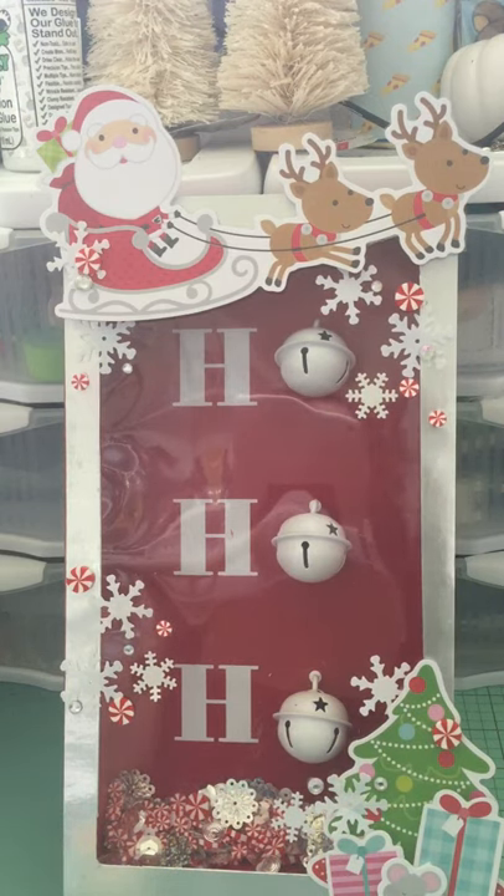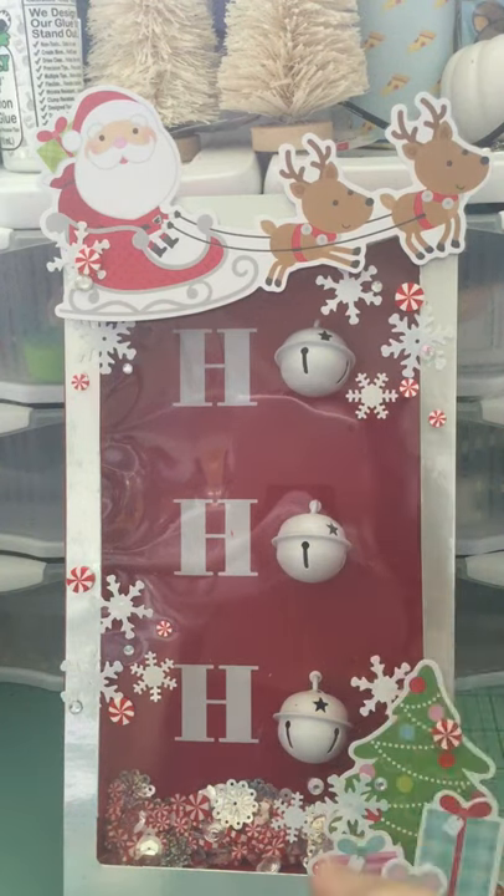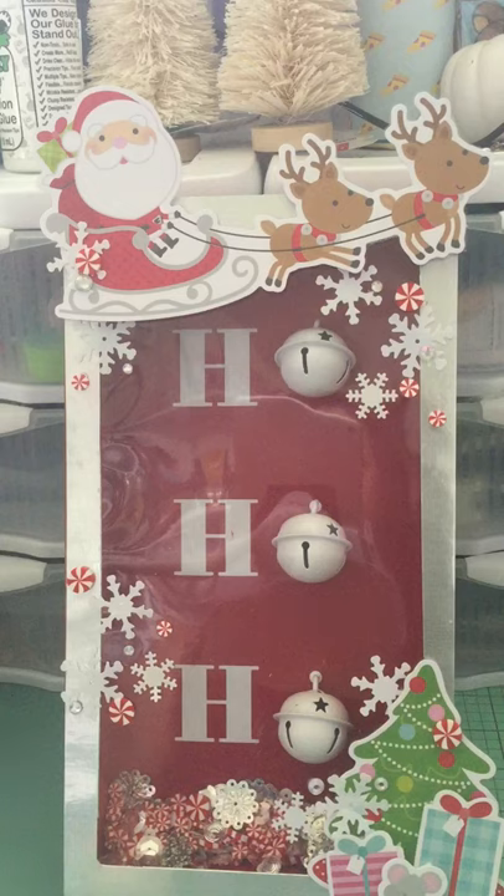Anyway, this is a home decor item I found at the Target dollar spot. I thought it was really cute because it said 'ho ho ho' with jingle bells instead of the O's, so I picked it up — maybe a few weeks ago, I want to say in November, when the dollar spot started changing over to Christmas. I snatched it up; it was probably either three or five dollars.